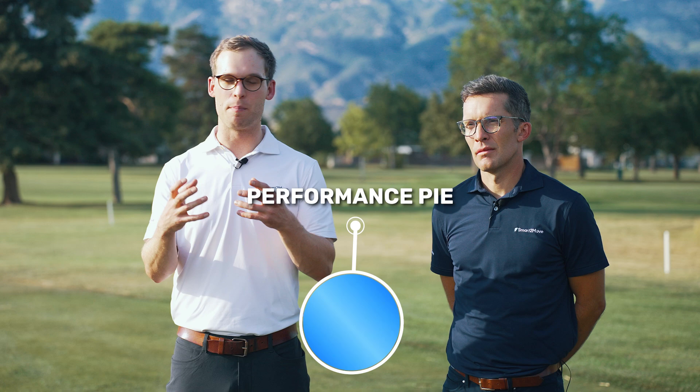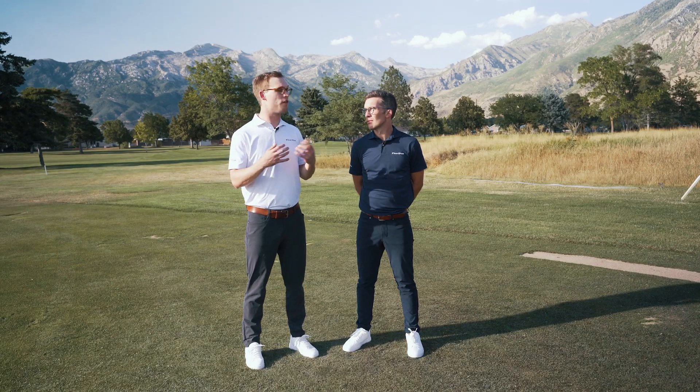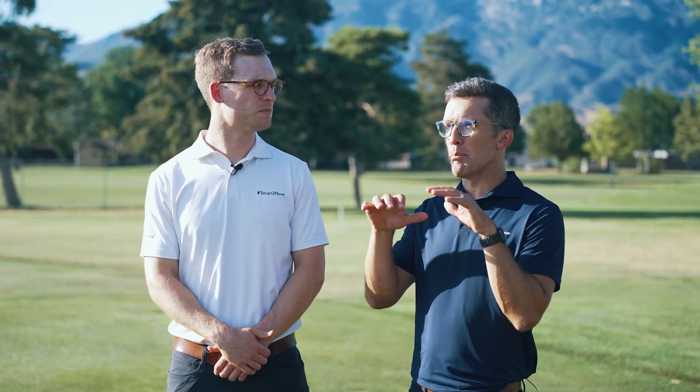This is why the performance pie is so important to us — it gives us all these aspects to analyze the ground reaction force. We'll start to see how these pieces interact with each other, and this gives us a great starting point as you're looking at analyzing your golfers, their ground reaction force, and their associated motions. We call this the performance pie because if we can get all the pieces of this pie in their proper order and the right structure, it's really going to help improve the golfer's performance. That's why it's called the performance pie.